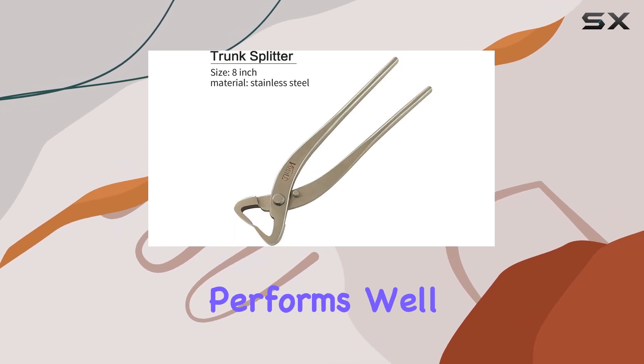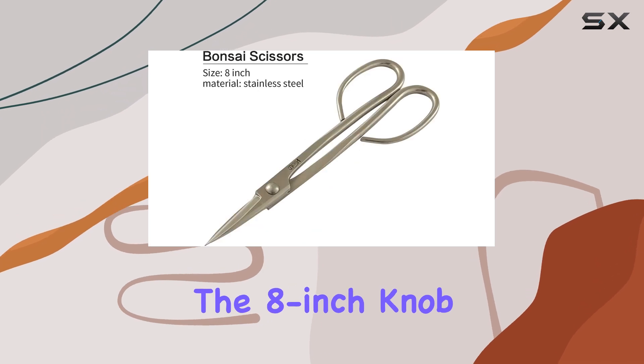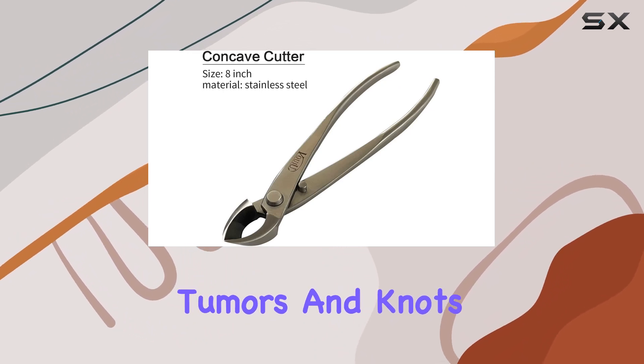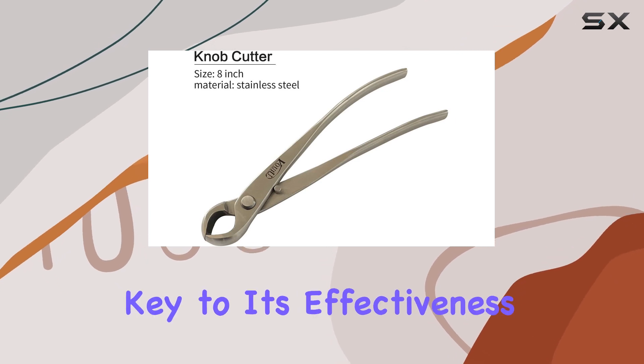It's a tool that not only performs well, but also helps maintain the aesthetics of your bonsai. The 8-inch knob cutter is another standout tool in this set. It's designed specifically for trimming bonsai tree tumors and knots. The concave spherical incision it creates is key to its effectiveness.